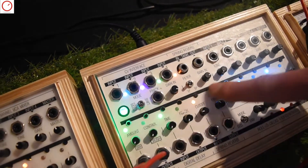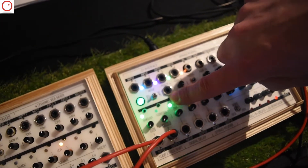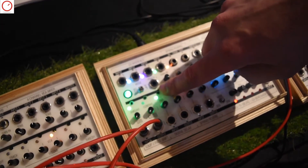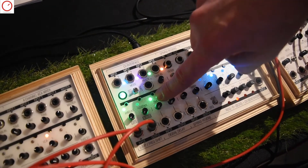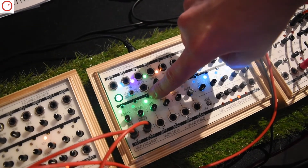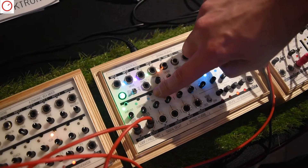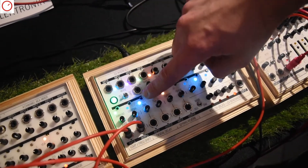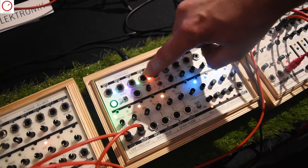In this switch matrix down here you can route the colors to all the controls. So for example if you want the third CV — the green one — on your delay time, you just click it until the green light appears. So this would be the orange CV, this would be no CV assigned, now it's the first CV, now the second, the third, and the fourth.